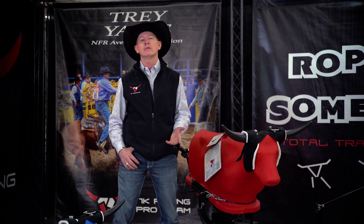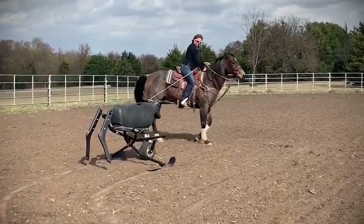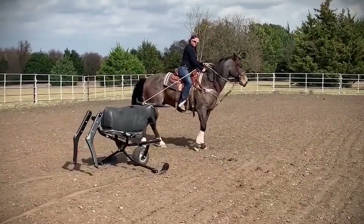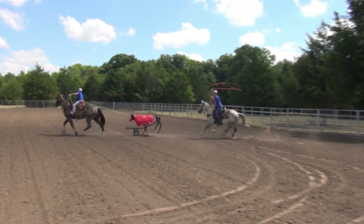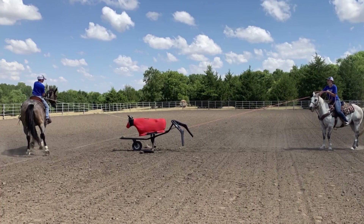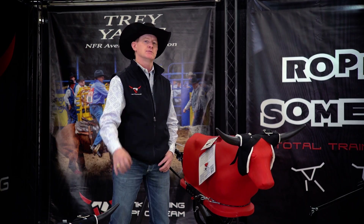Without collapsing horns, you can get complete head horse training — you can log, you can tow the steer for your heeler, you can turn, face, and back up with the full weight and pressure of the steer. These are things that you can't do with any of those other sleds on the market that have collapsing horns.